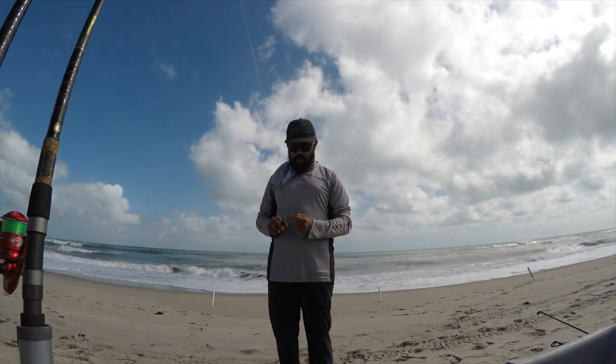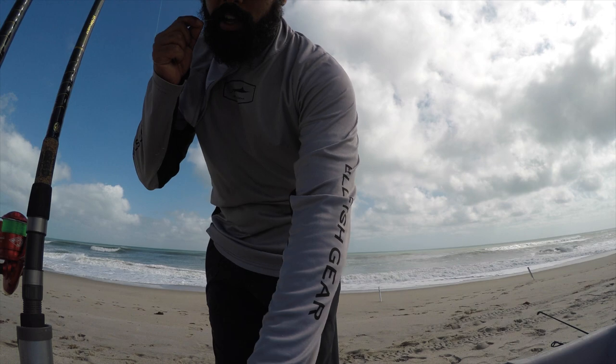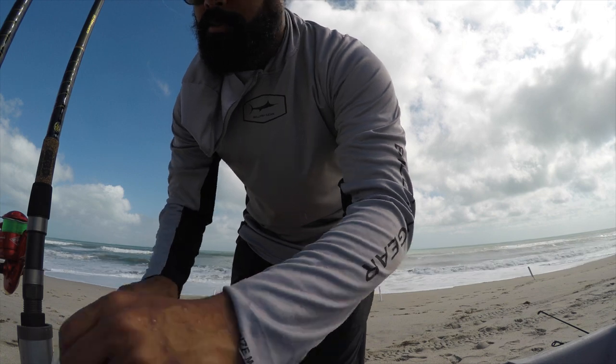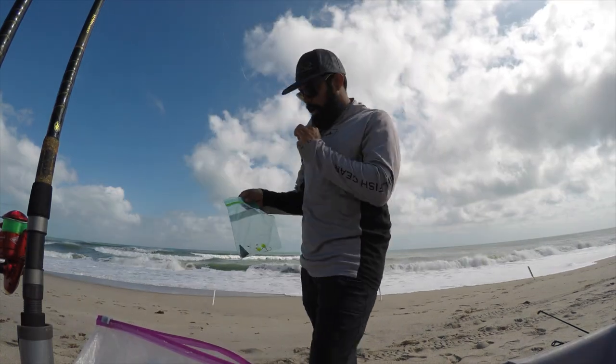I'm not too sure what I have in my rig bag today, but based off the color of the water being kind of dirty, I'm going to go with something with high contrast — a bright green or a bright orange would do well today. That's your classic pompano rig right there.